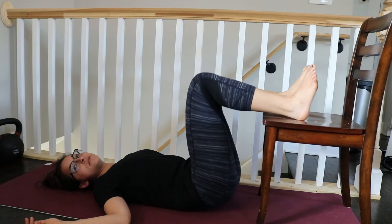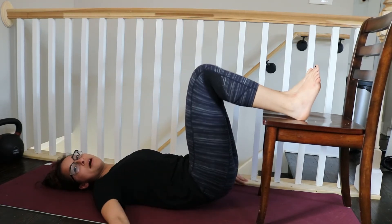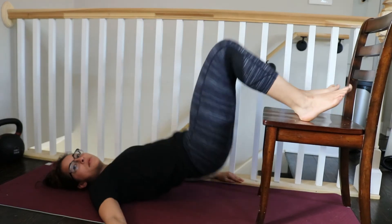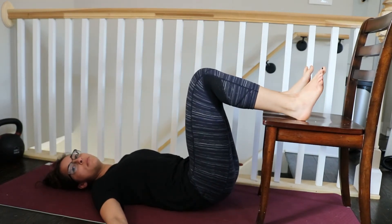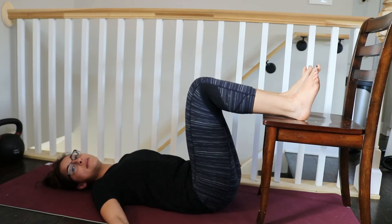Notice — I'm going to come up a little too high — but notice the move that my hips are doing. They're rolling off the ground; I'm not picking them up. Think of a small roll: the tailbone comes off the ground, the low back stays on the ground, and then back down.